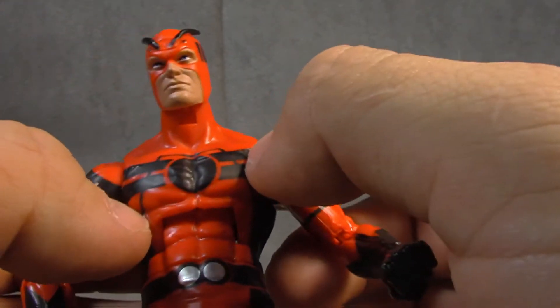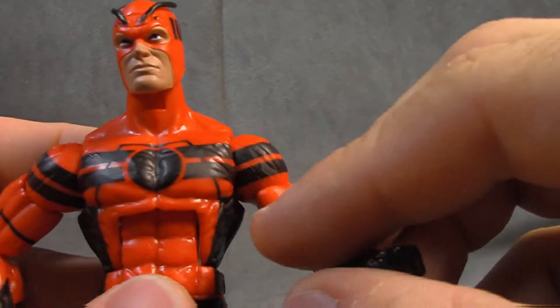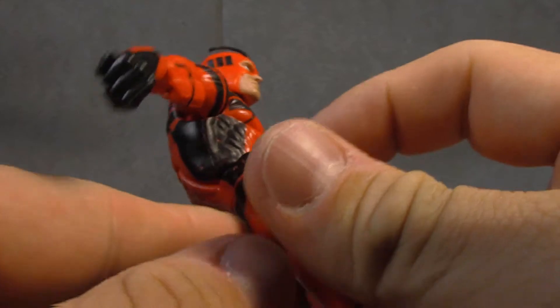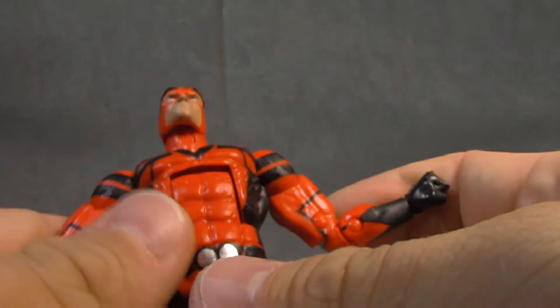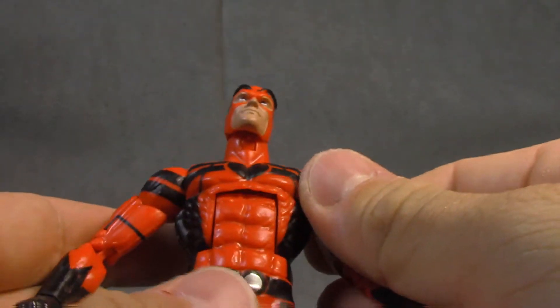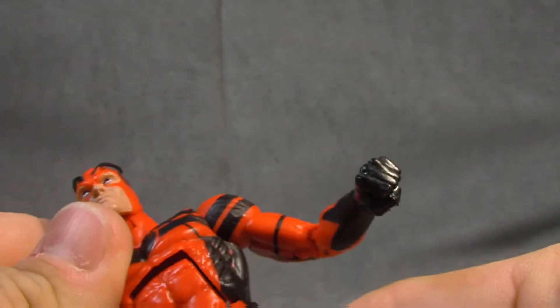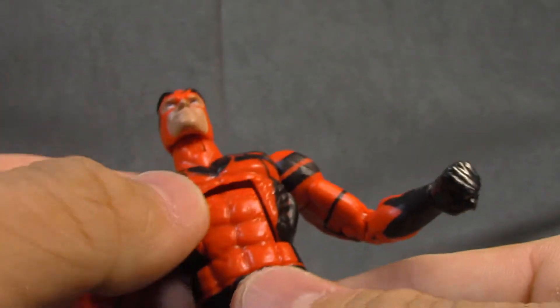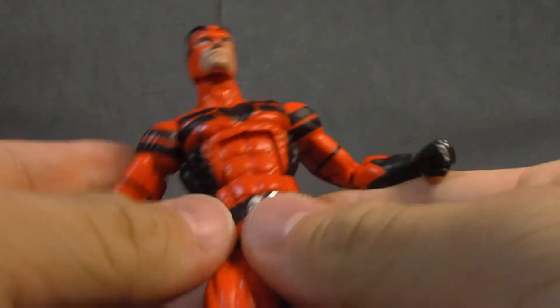Moving down, it looks like there are veins in his chest which is a little weird, but the chest design and paint are sharp and well done. I can't say the same for the ribs — could have used a second coat, you can see all that red poking through. That's fairly ugly and it's on both sides — that's the kind of stuff that irritates me. The ab crunch gets two clicks down and one back, and the ab sculpt carries through nicely. There's a waist swivel as well, no problems there.